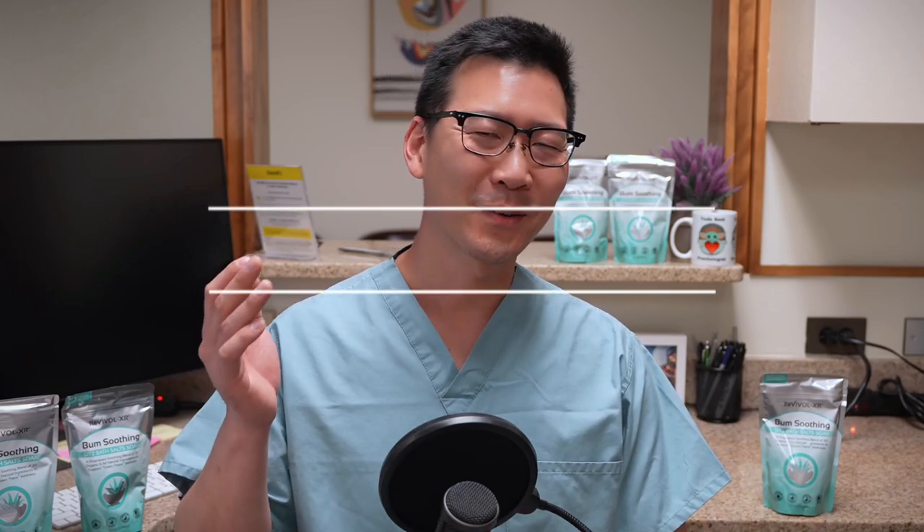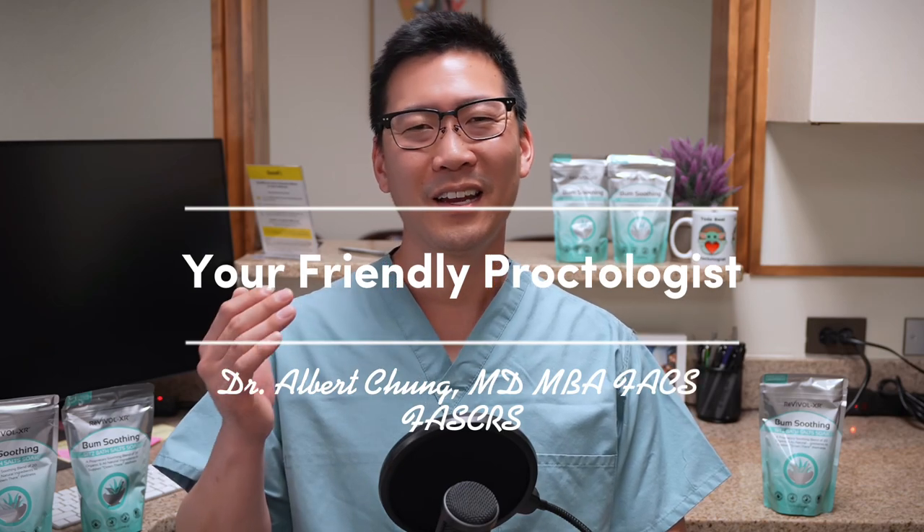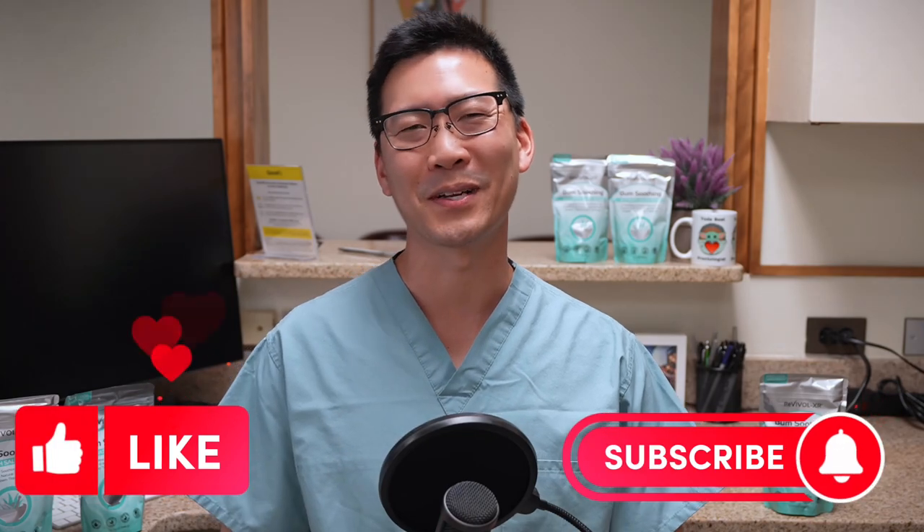Hello there and welcome back to my office, thanks for joining me for this chat. I'm Dr. Albert Chung and I am your friendly proctologist. We are going to talk about a very hotly desired topic today.